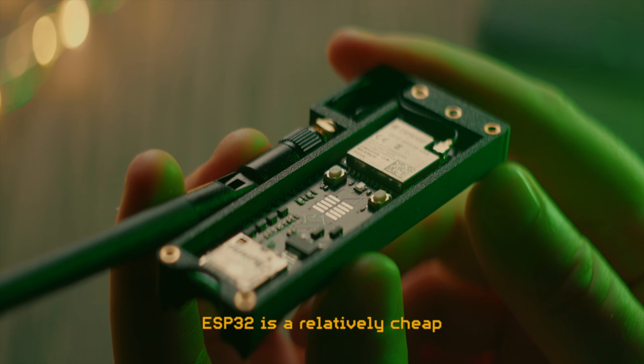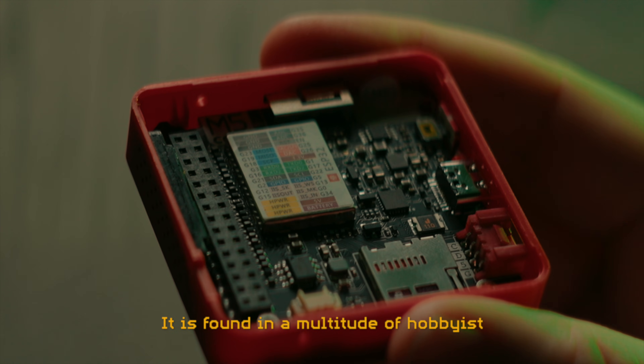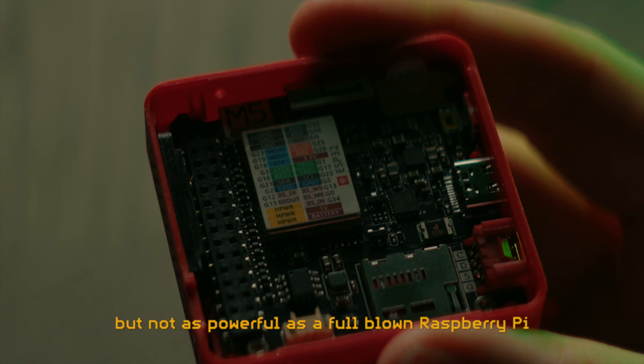The ESP32 is a relatively cheap, off-the-shelf programmable microcontroller with built-in Wi-Fi and Bluetooth capabilities. It is found in a multitude of hobbyist as well as commercial products. It's more powerful than an Arduino, but not as powerful as a full-blown Raspberry Pi.